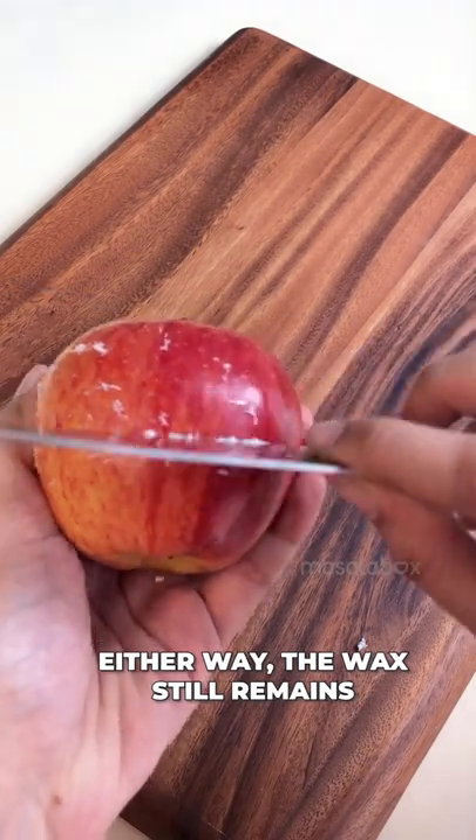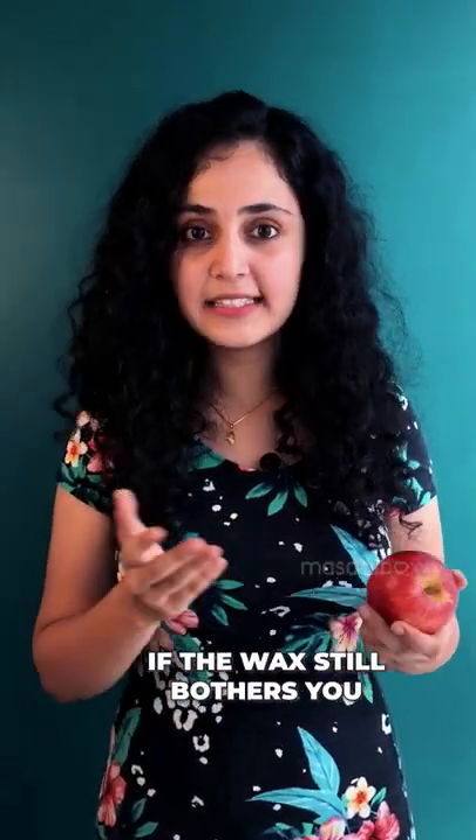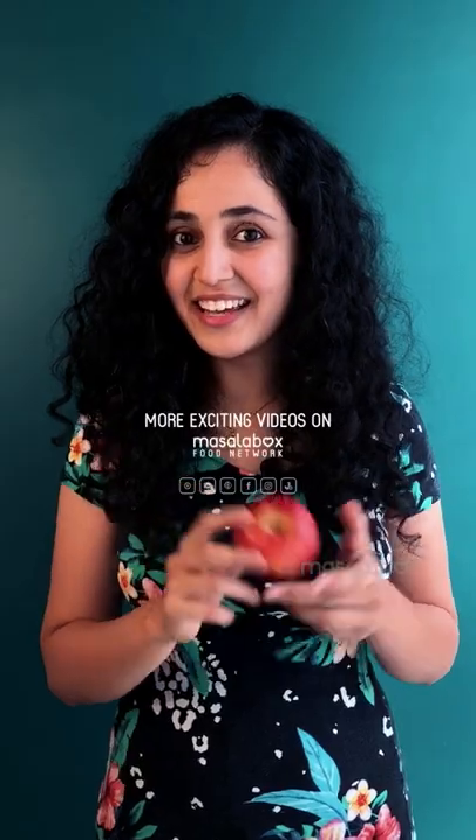Either way, the wax still remains. So don't waste your time on these methods. If the wax still bothers you, just peel off the skin and enjoy the apple.